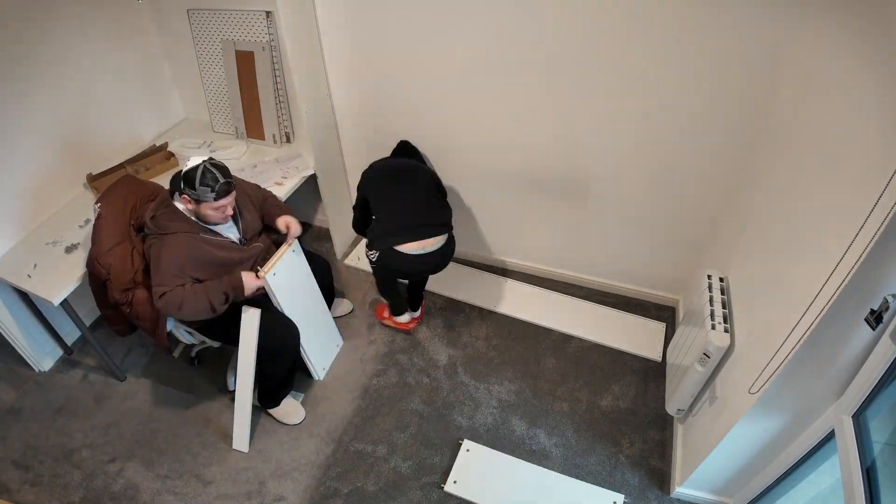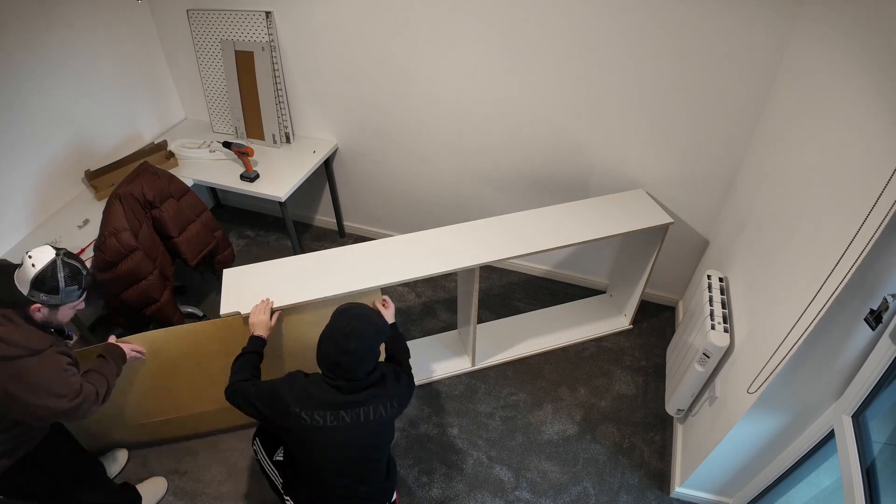Welcome to part two of building the ultimate Hypebeast sneaker room slash office slash gaming room slash man cave. Previously, you saw us build the Billy bookcases I'm using to store all of my sneakers and build the desk.